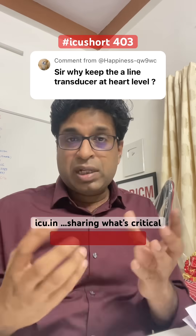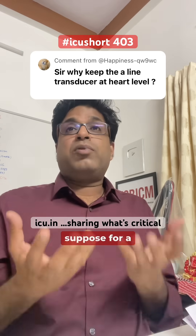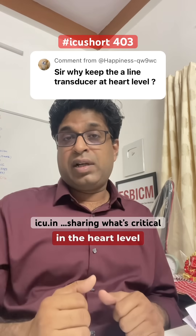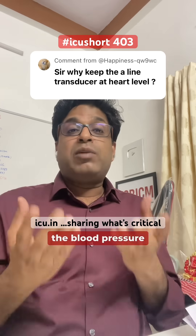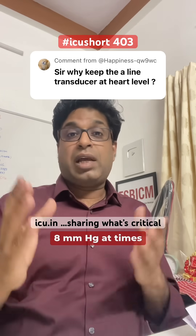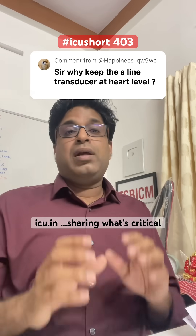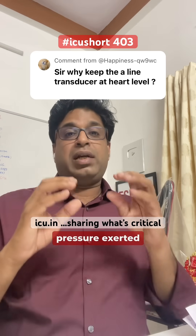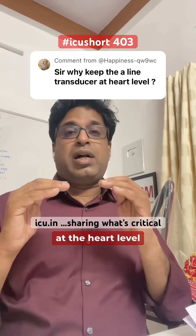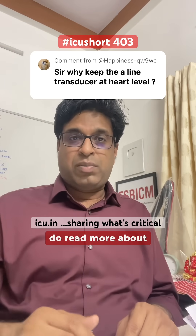However, in practice when a patient is propped up and then flattened, the change can be around 10 to 12 centimeters or more. For a 10 centimeter difference between the heart level and the transducer, the systolic blood pressure can change by up to 8 mmHg — which is a huge difference. That is why, to neutralize the hydrostatic pressure exerted by the heart on the transducer, we keep the transducer at the heart level when measuring arterial blood pressure.